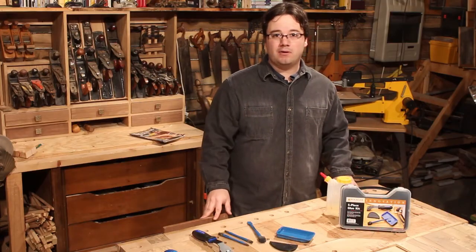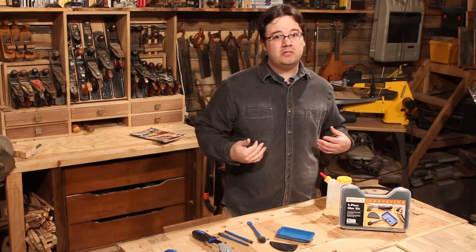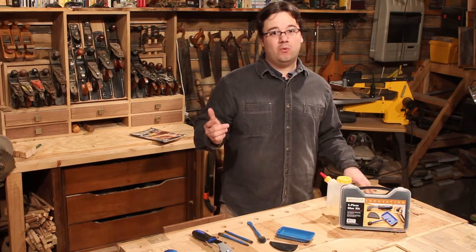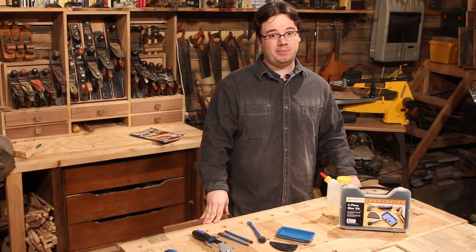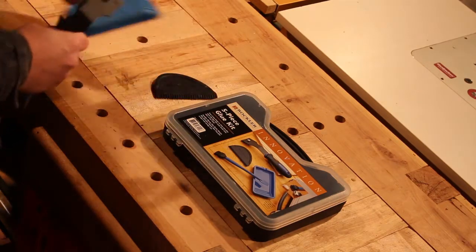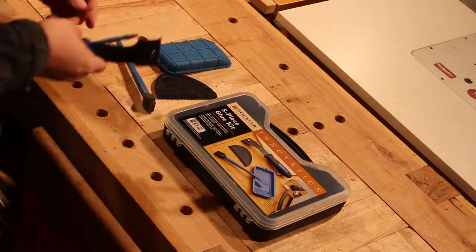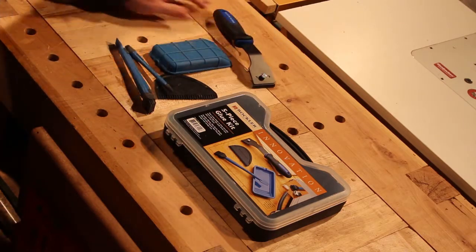Glue — it's all around us, holding everything together. It gives new life to broken furniture and old horses, and as woodworkers we can't live without it. So when Rockler said they were gonna change the way I glue, I said sign me up. Nobody told me they were gonna change the world, but when I got my hands on this little bunch of blue beauties, I knew my shop time was never gonna be the same.